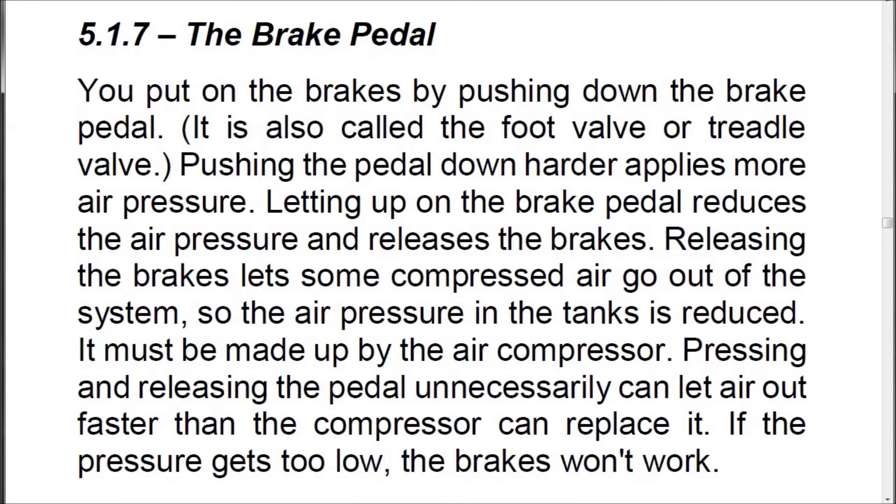5.1.7 The Brake Pedal. You put on the brakes by pushing down on the brake pedal, also called the foot valve or treadle valve. Pushing the pedal down harder applies more air pressure. Letting up on the brake pedal reduces the air pressure and releases the brakes. Releasing the brakes lets some compressed air go out of the system, so it must be made up by the air compressor. Pressing and releasing the pedal unnecessarily can let air out faster than the compressor can replace it. If the pressure gets too low, the brakes won't work.